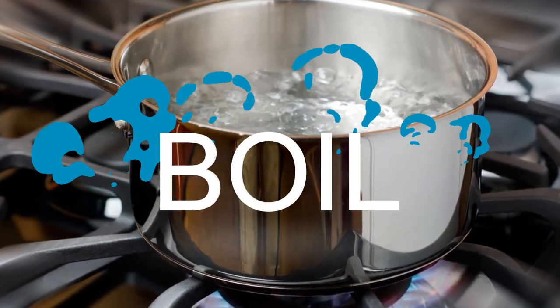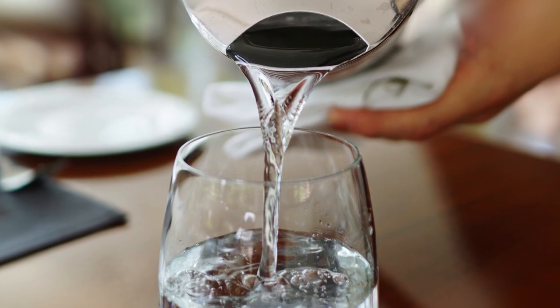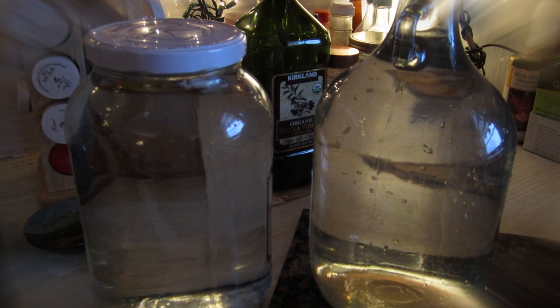Boil. Bring water to a rolling boil for at least 5 minutes. Cool and then use immediately, or store in a clean container and seal until needed for use.